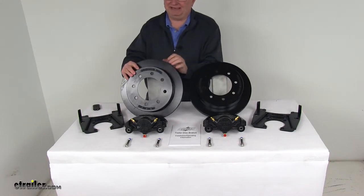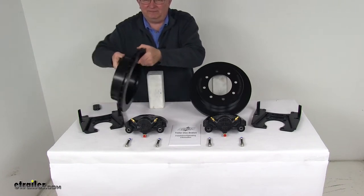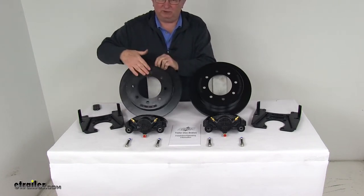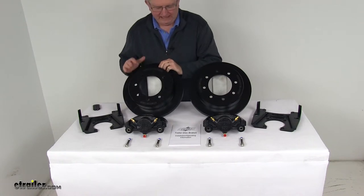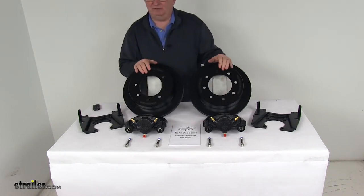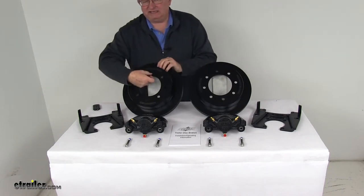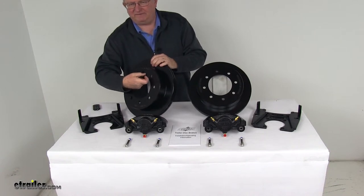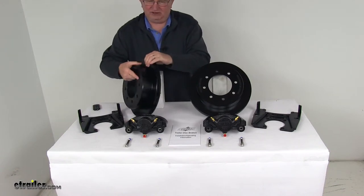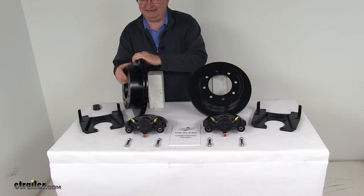The rotors are a slip-on cast-iron over-the-hub rotor. They fit over your standard idler hub and are held in place by the wheel and the wheel bolts. They remove easily for maintenance, and there's no need to replace your entire hub and rotor assembly if only the rotor becomes damaged. It does increase your distance from hub face to hub face by about a half an inch. The vented design effectively dissipates heat, which helps prevent any heat-related damage.